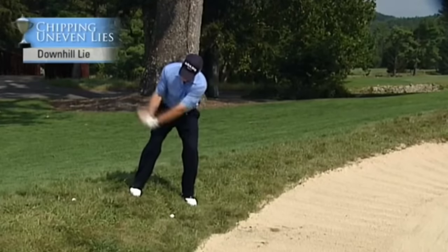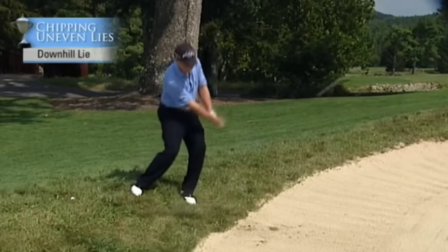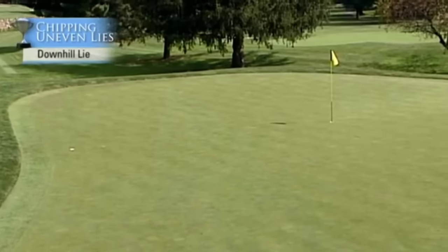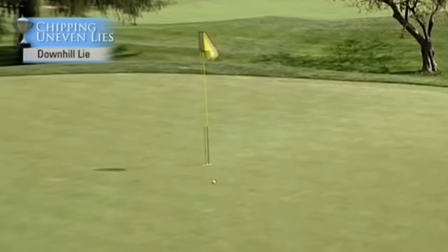Practice the backswing up and across, and let's see what happens. I'll take that shot every time from this lie.